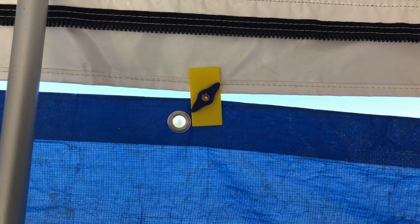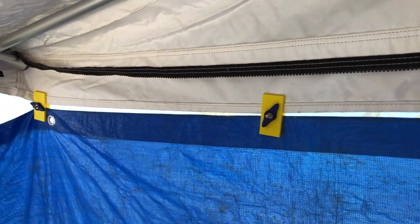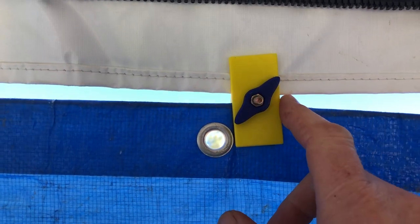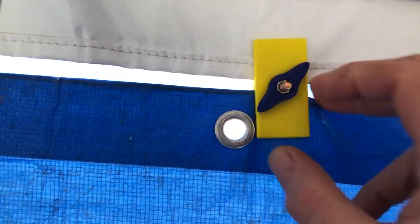Here are the tarp clips holding a tarp to the annex of my camper. From the inside you can see a few along the top holding it in place, and surprisingly they've withstood some very strong wind and flapping. I'm very pleased with them. Hope that's been of some use to you — have a great day and I'll catch you in the next video. Bye for now.